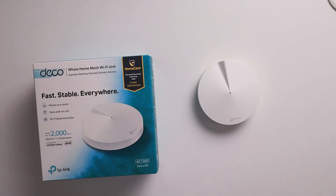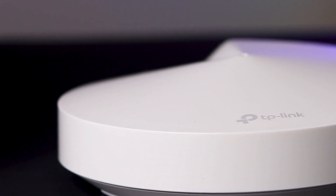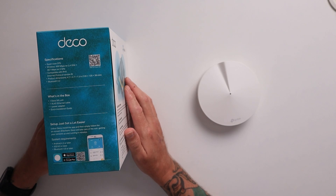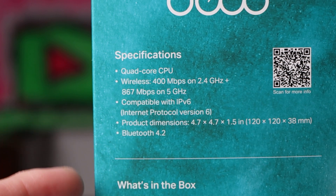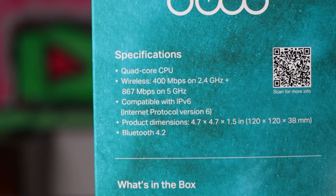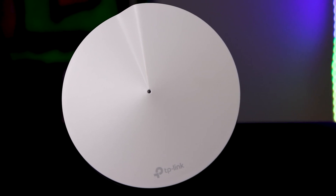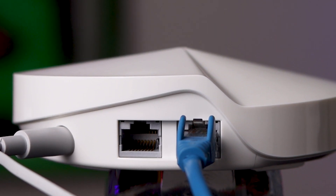So I got the Deco M5s. Their tagline is fast, stable, everywhere — and that's how they describe the home mesh Wi-Fi system. A couple of quick specifications: quad core CPU, wireless 400 Mbps on 2.4 GHz and 860 Mbps on 5 GHz, and compatible with IPv6, internet protocol version 6. One of the things I really like about the specs is the size — the footprint is tiny, not much rounder than a big coffee cup and about three or four centimetres high. On the back you have a couple of ports for your CAT6 cables and a port for power.